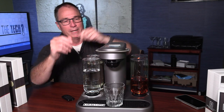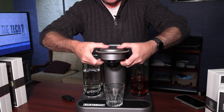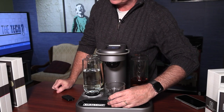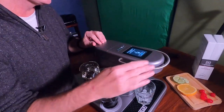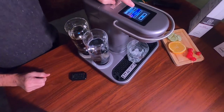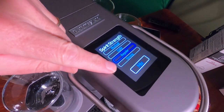This is the first time we've made anything, actually. We filled up the reservoir with water, put the pod in, press it down. It says, please place glass with ice under the dispenser. One thing it asks you here is the strength of your cocktail: Mocktail, Light, Regular, or Strong.